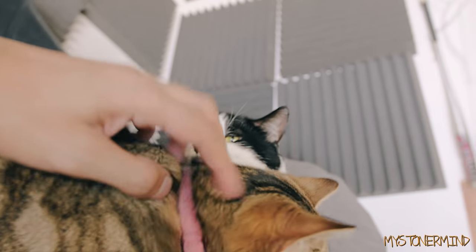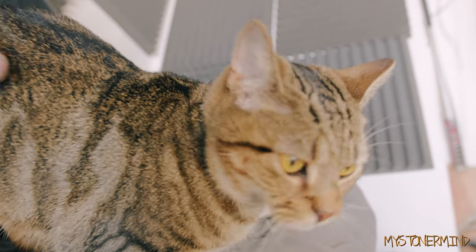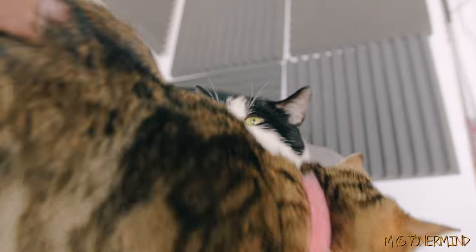Some of you guys may not know this, but I have four pets. Pancake — she's about to jump off, maybe not — and we have Peanut.